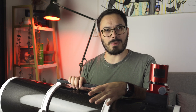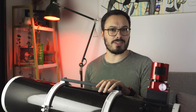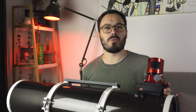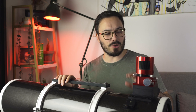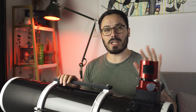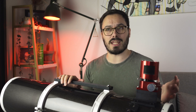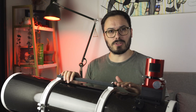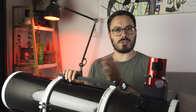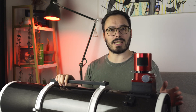Moving on to annoyances: first and foremost is the elephant in the room — the weight. This thing weighs a good 10 kilos. Once you add the Moonlight focuser and accessories, the kit can easily get up to around 15 kilos, so you'll need a solid mount. This is due in part to the really solid construction but also its pure size and that large glass plate at the front, which definitely adds a lot of weight.